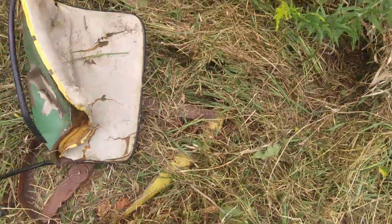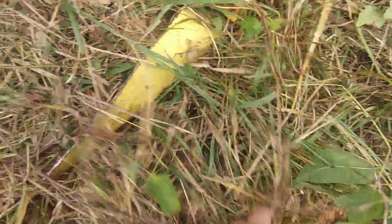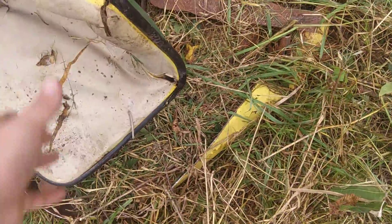Ever wonder what happens when you're brush hogging and you don't know what's beneath you? That got it — that was off of a 110 John Deere.